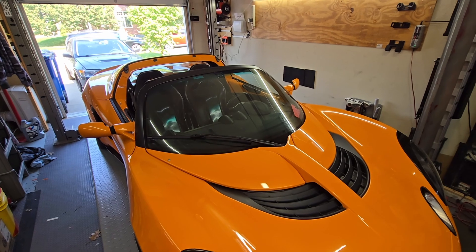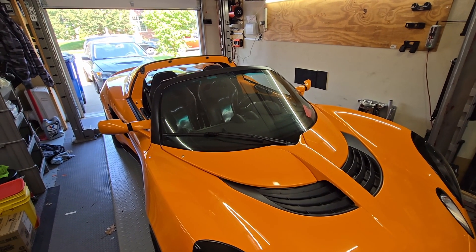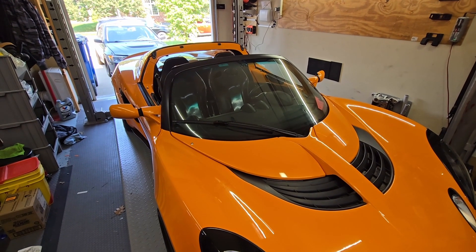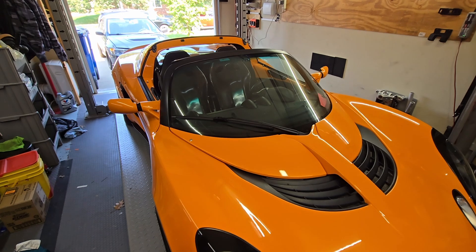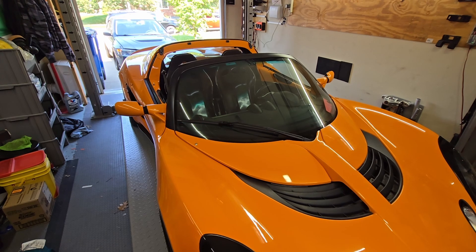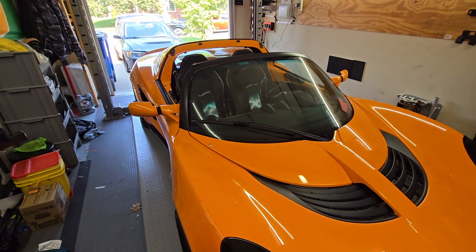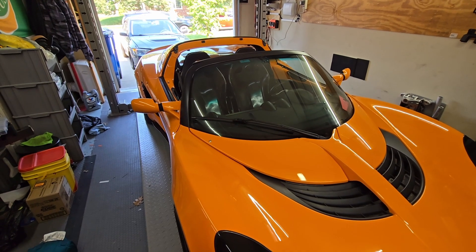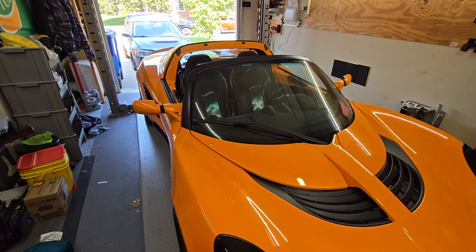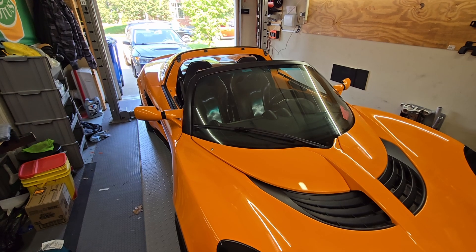Hello YouTube, welcome to my garage. This will be the final part of the clamshell installation. I kind of put off this section demonstrating how to lift the clam open and close it. I did take some videos prior but didn't really like them. I've put this rear clamshell kit up and down about half a dozen times, so I can do it in about 10 minutes. I'm going to show the intricacies and little bits of what you have to do.